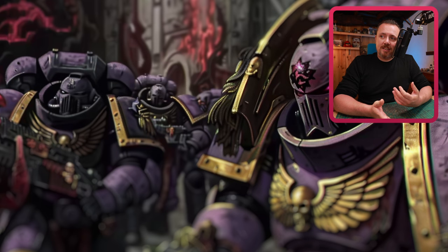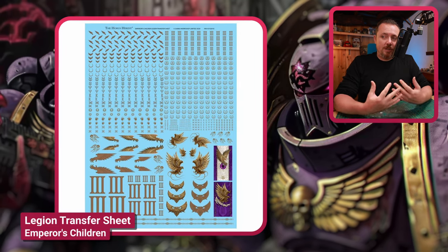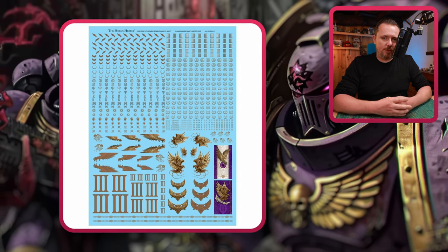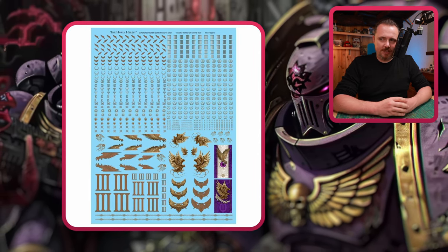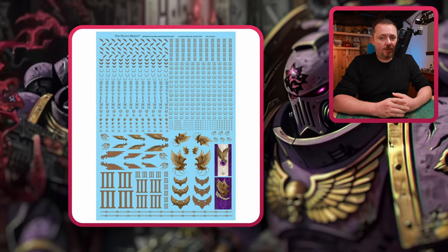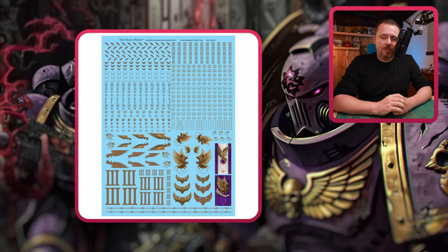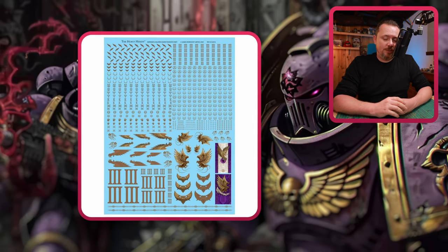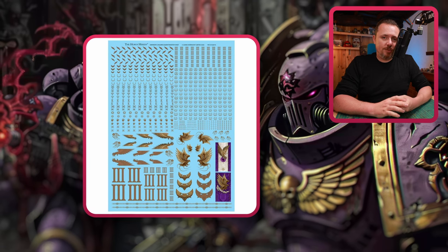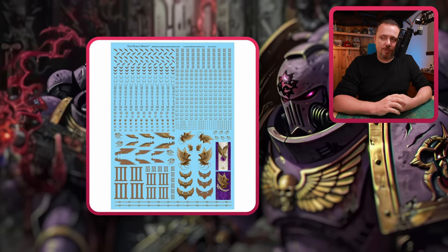And then the transfer sheet for the Emperor's Children — this is from 30k, not 40k, but there's lots of stuff on this transfer sheet you can use to liven up your vehicles and regular Marines. Little markings, little decorations — you don't have to keep them pristine. Weather them with a little knife or some sponging of paint, and your vehicles will look so much cooler. If you're getting Emperor's Children, get one of these transfer sheets just for your vehicles.